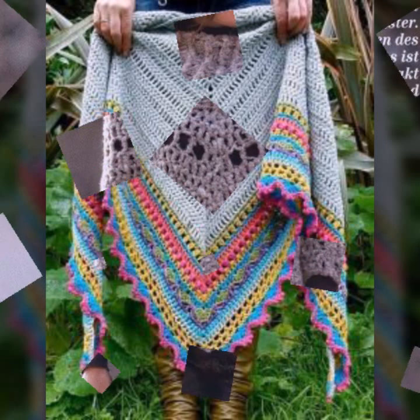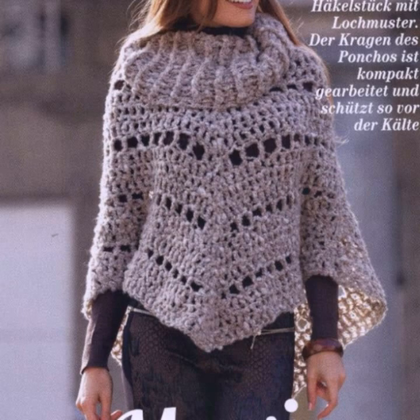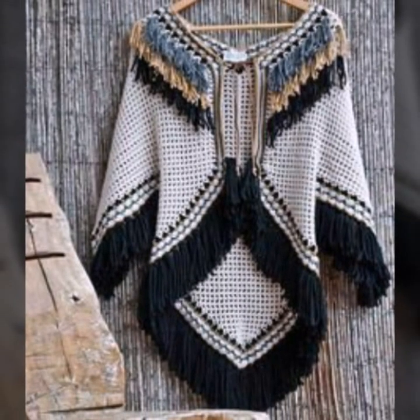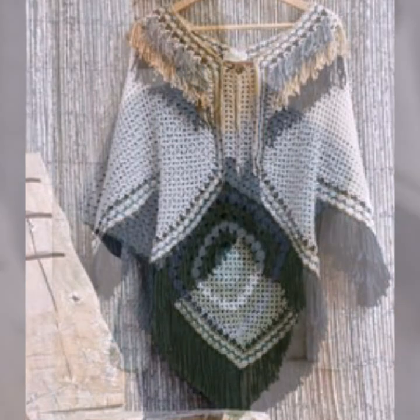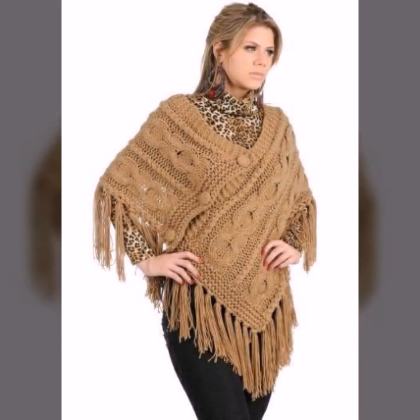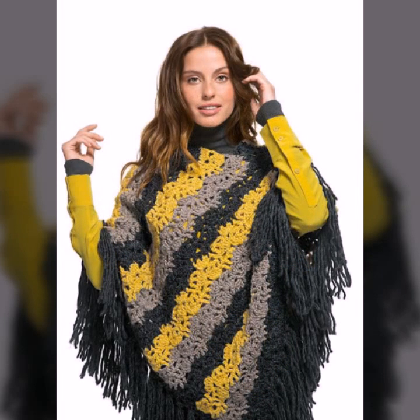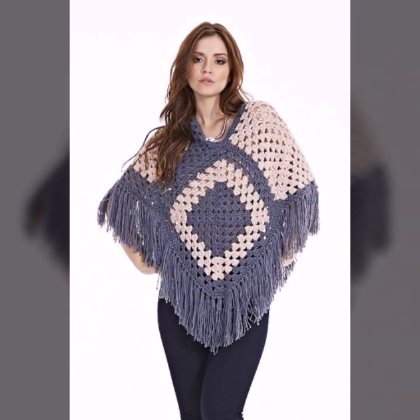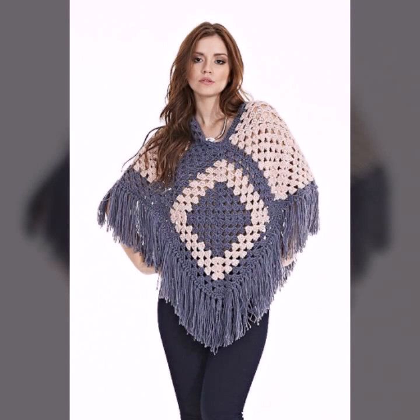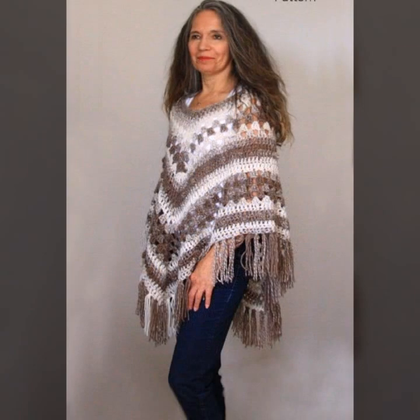Today I'm sharing beautiful, fantastic, and cutest stylish ideas called sheet poncho designs. These are fabulous, fantastic, and cutest poncho designs — amazing punch designs in costume collection. Please like, comment, and don't forget to share these videos with all your family and friends.